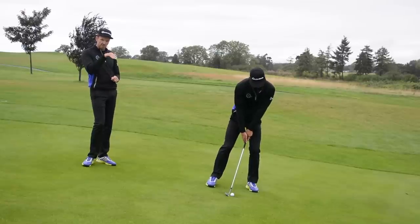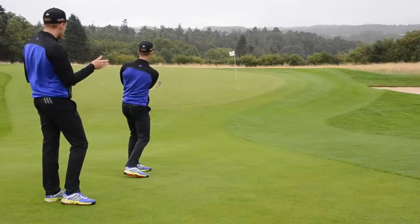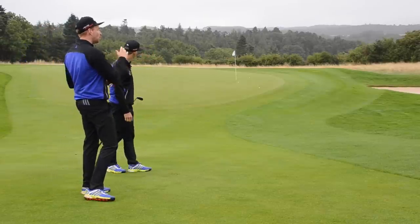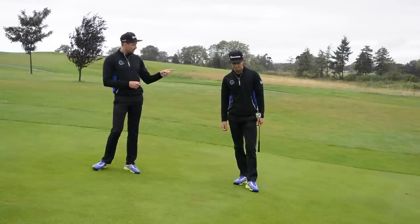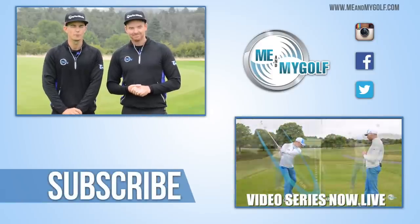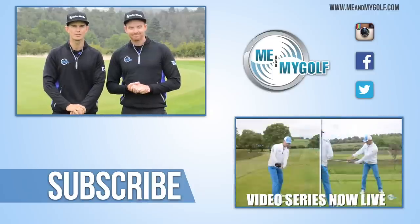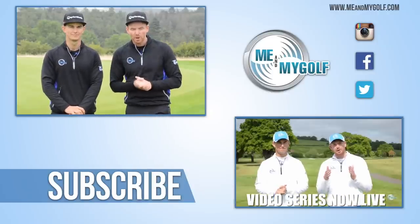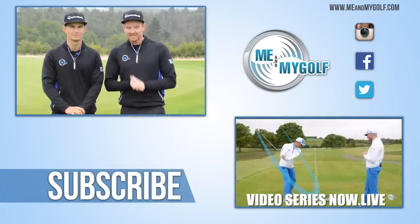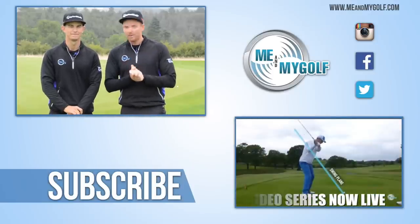You'll notice when Andy's played some of these shots, they've stopped quite quickly. That's because the green is going uphill and it's very wet here — it's raining as we speak. When you're playing this shot, you've got to allow for the fact that the golf ball will, in most circumstances, run out. So those simple steps are going to help you play that shot better. Make sure you comment below if you've got any questions, and subscribe to the channel — click below for more videos every single week. Also, if you haven't seen meandmygolf.com, pop over and see it, click the link for the seven day free trial. We've got our fantastic video series to turn your slice into a draw, guaranteed to get you hitting those fairways. Thanks for watching.